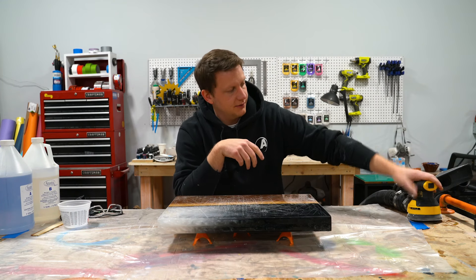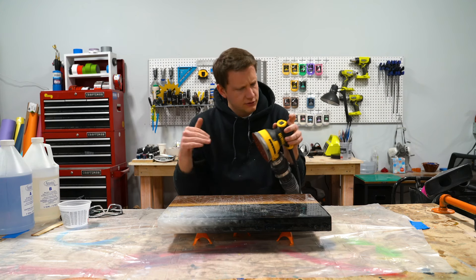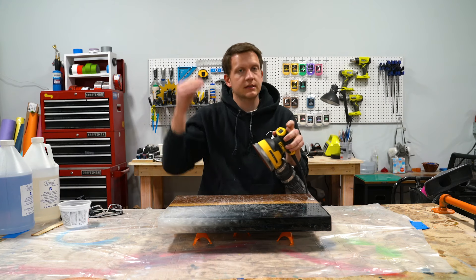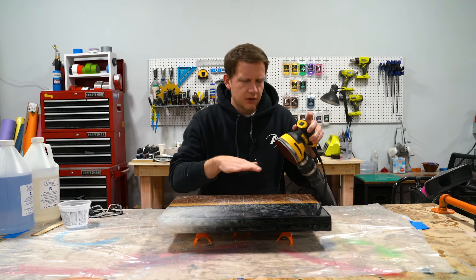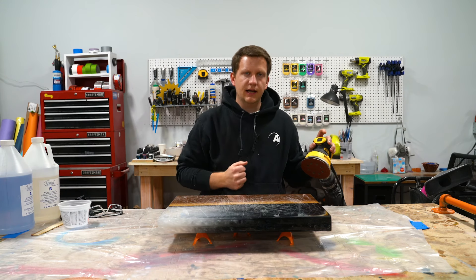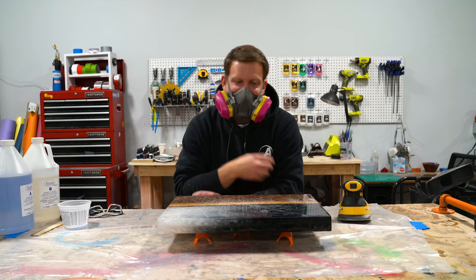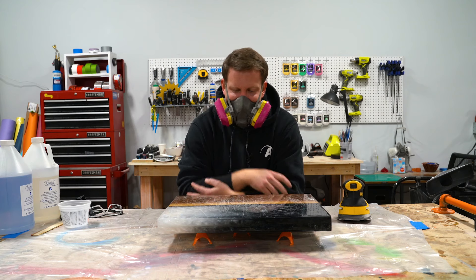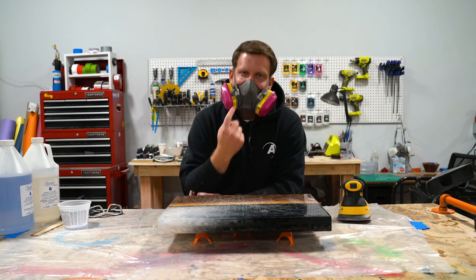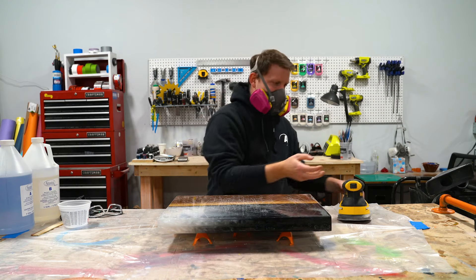I'm going to use my random orbital sander with a 120 grit pad — that's deep enough. It's not super deep like 40 or 60, and it's not really fine like 320, 400, or 600. 120 is a good amount. We're going to sand this pretty evenly and smoothly, then mix up 8 ounces of resin, pour that on top, and finish it just like we did in the last video. It's important when sanding to wear a respirator — we're atomizing this epoxy and you're going to be able to inhale it. Wear a respirator whenever you're sanding epoxy.